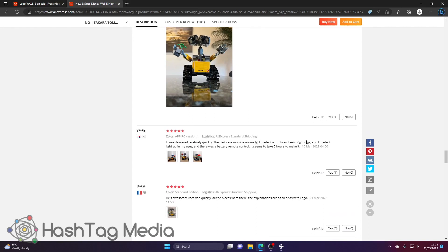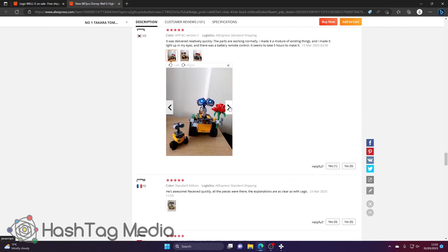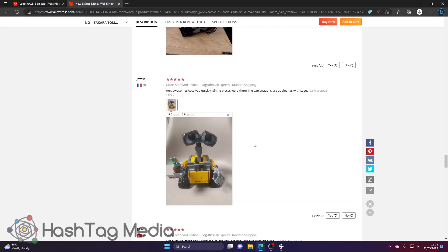Another review: 'delivered relatively quickly, parts working normally.' Then there's someone who's actually powered theirs up with a light kit. Look at all those wires — that's why I don't ever put light kits in mine. Another picture here — awesome.